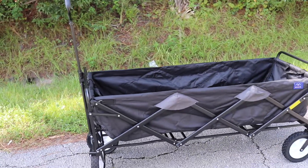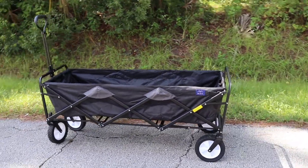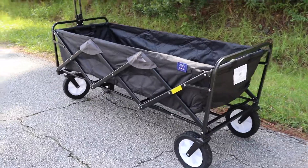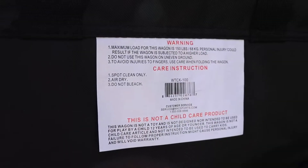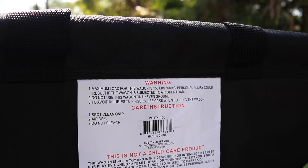It looks like it will hold a pretty good amount of weight. Here's a look from this side — like I said, this one is a lot bigger than your typical wagon. Here's a look from the other side; you can see a bit of the information there, which essentially says the max capacity is going to be about 150 pounds.